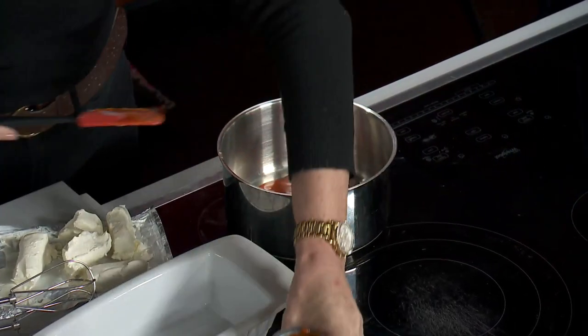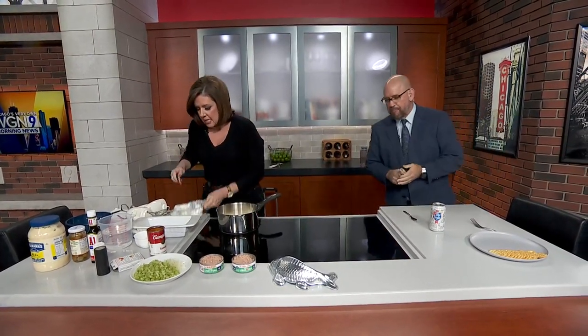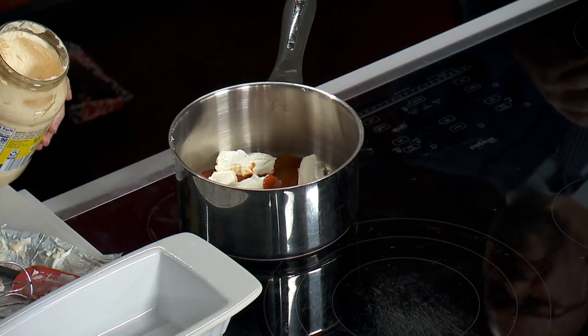And then you take one packet of cream cheese — regular. Two for two so far. I love cream cheese. And then you're going to take about a cup of mayo.